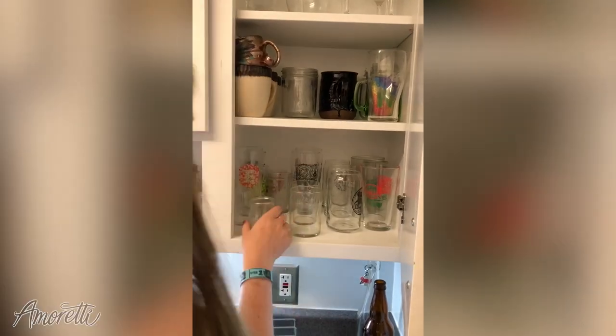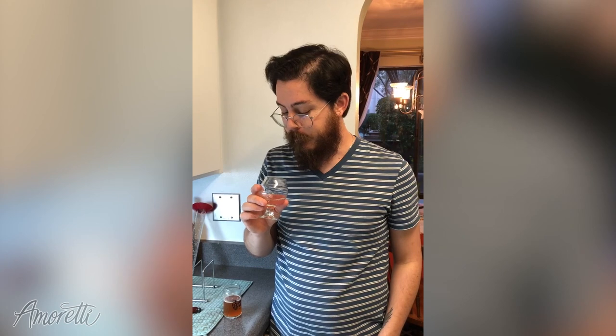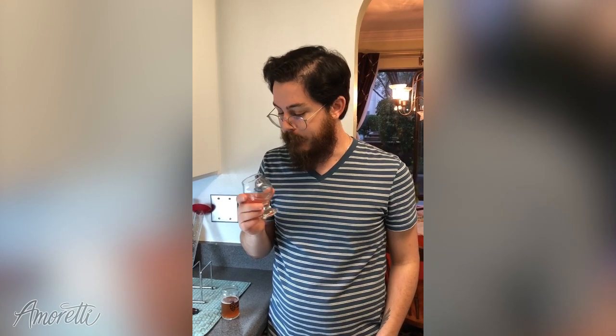Let's grab some cups and try it. That's with 2 grams. I think the cranberry flavor could be a little stronger. More grams.